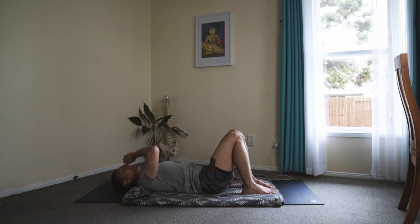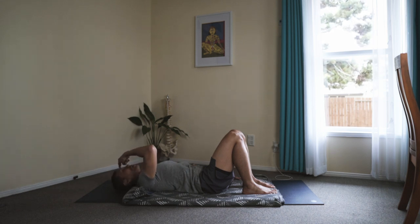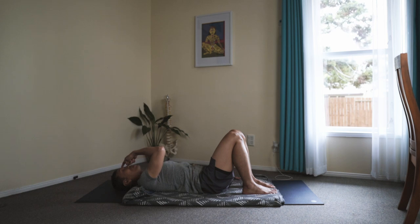Breathing in — Viparita Karani. You may do visualization: the breath from the body pierces the spine up to the throat, looping the back of the skull inside the brain, and into the space between the eyebrows. And exhale the breath out.